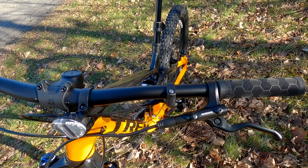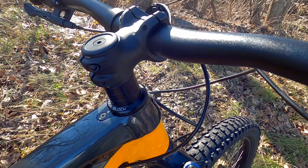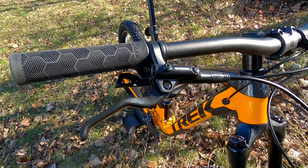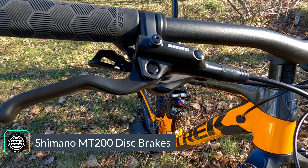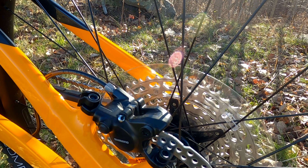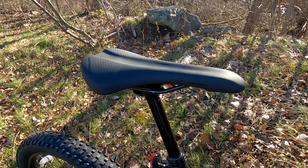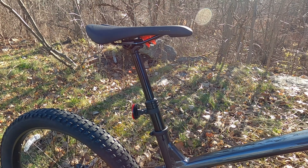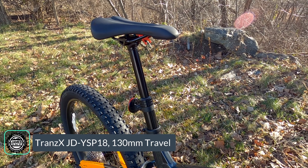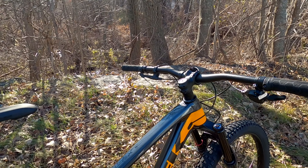For the cockpit, there's a Bontrager 31.8mm handlebar with 15mm of rise attached to a Bontrager Rhythm stem, running the Knock Block setup. You get the Shimano M6100 shifter, and braking is handled by Shimano MT200 levers operating MT201 calipers — mineral oil hydraulic brakes with twin pistons front and rear. The saddle is a Bontrager Arvada mounted on a TranzX JD-YSP18 dropper post with a one-by underbar lever for a clean cockpit look.